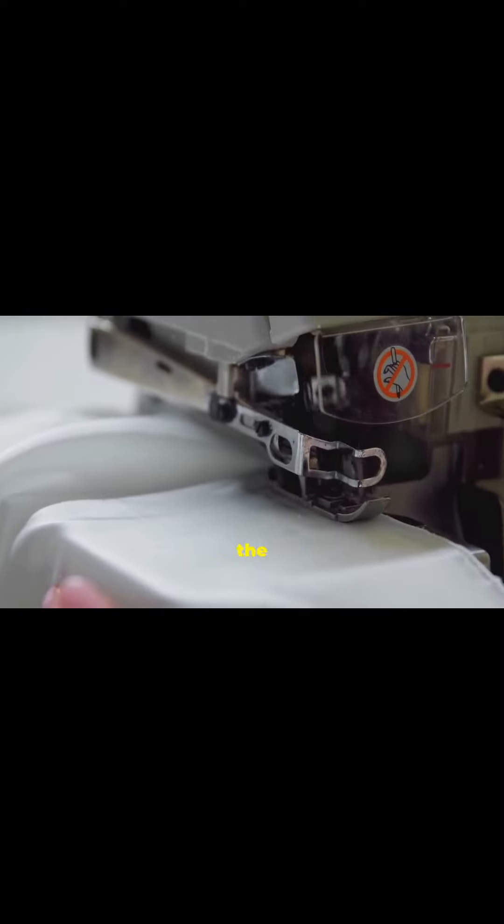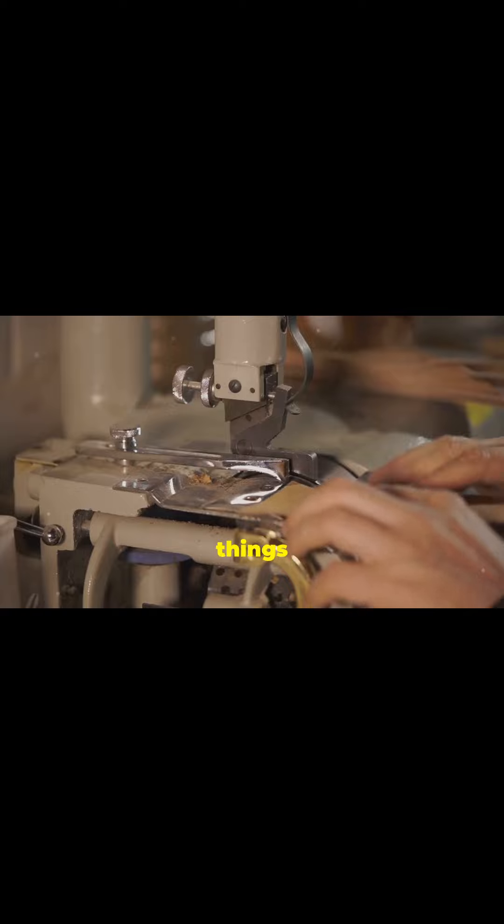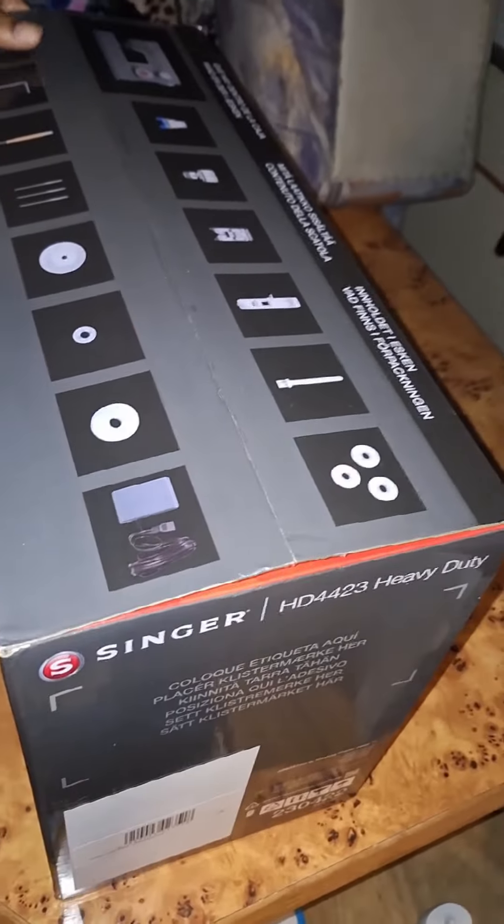Hey everyone! Today I'm unboxing the Singer Heavy Duty 4423 sewing machine. I've been hearing great things about this machine, especially for its durability and versatility, so I'm really excited to dive in and show you what it has to offer.